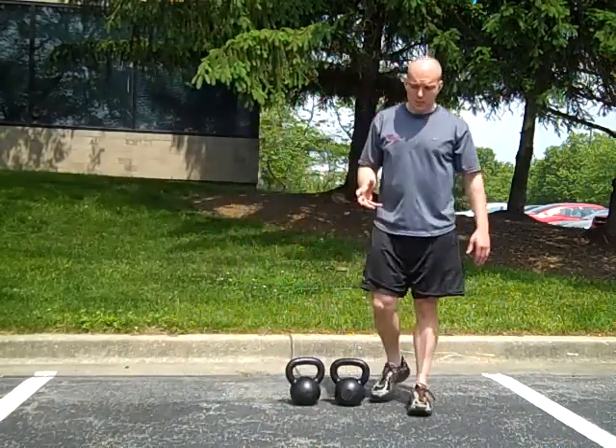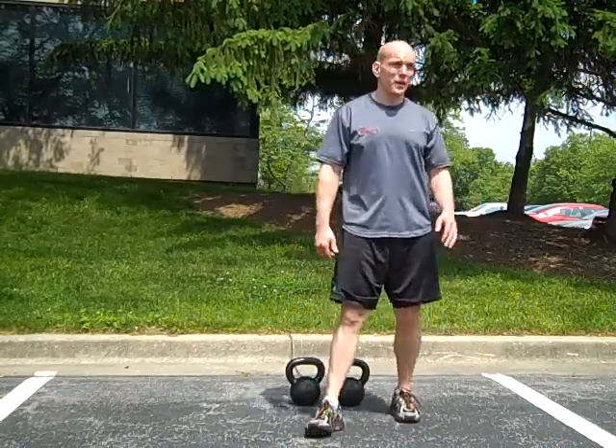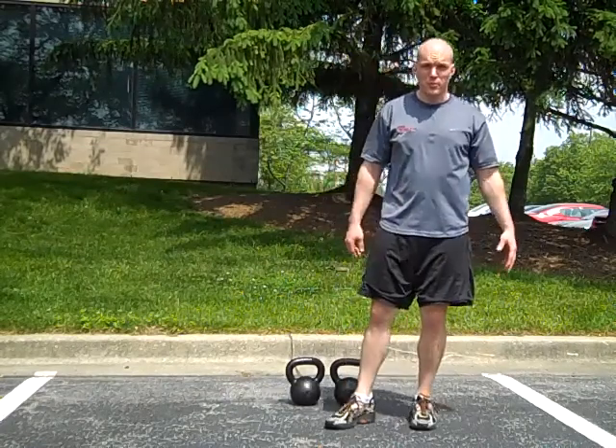I want to go over how to do a clean — a couple of tips for you. A lot of people struggle with cleans and in my opinion they are one of the trickier movements.